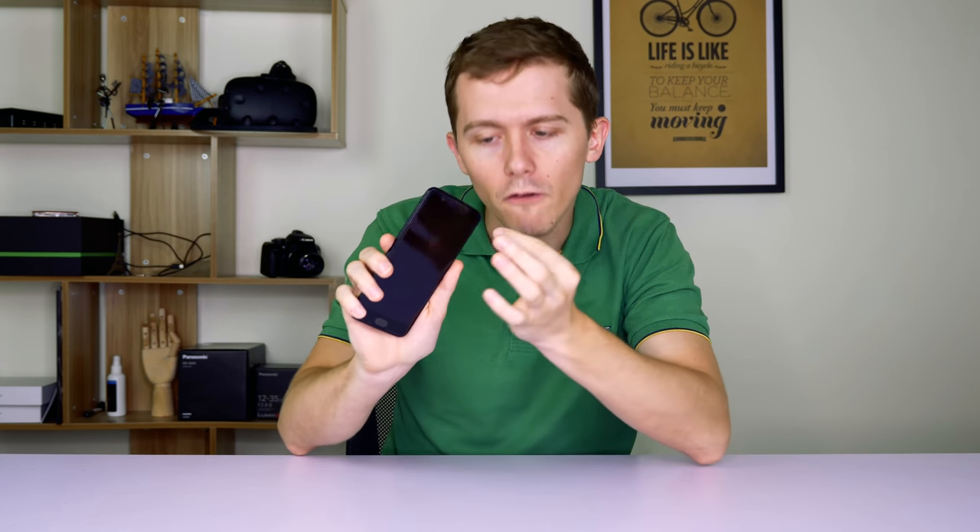I've got the OnePlus 5 right here. It looks great — very smooth, sleek design, thin, lightweight, very small bezels, and a 5.5 inch screen.